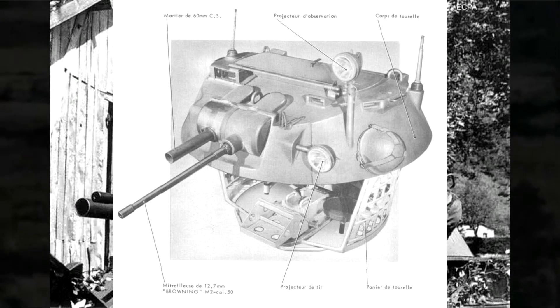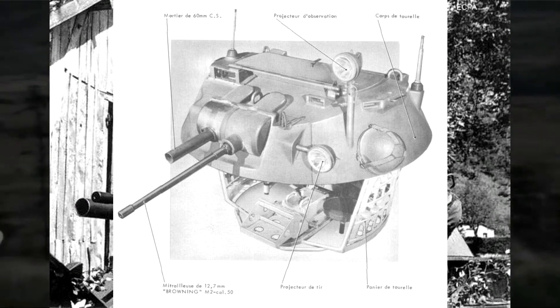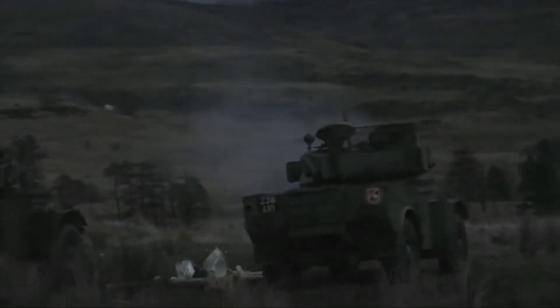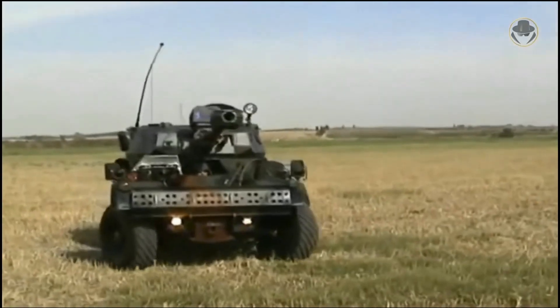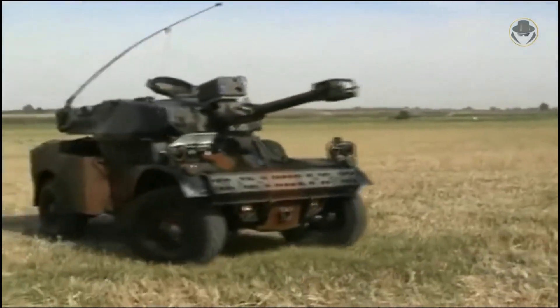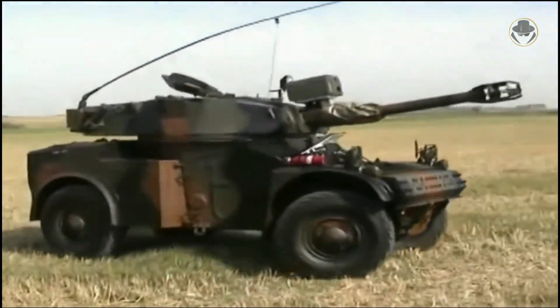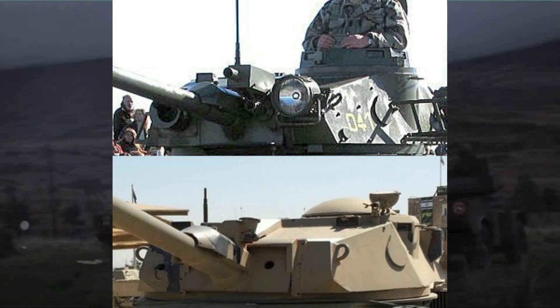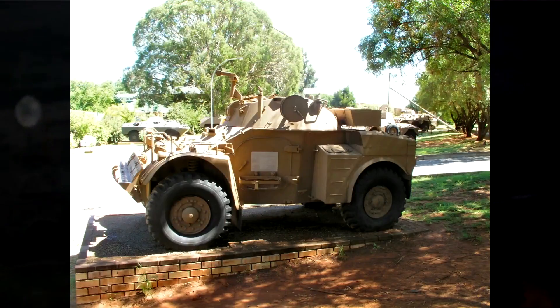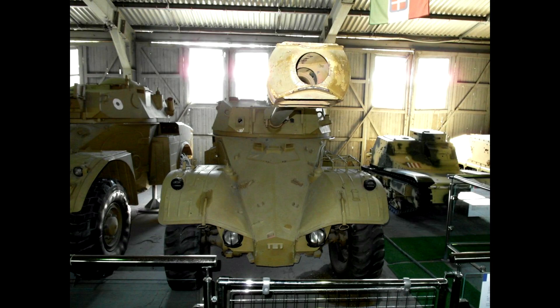Il y a eu de nombreuses autres versions proposées à l'export : l'AML H90 pouvant emporter deux missiles anti-char en plus du canon ; l'AML LYNX 90, version améliorée avec télémètre laser, vision nocturne et thermique. L'Afrique du Sud a également développé toute la famille des Eland à partir de l'AML — l'Eland Mark 1, 2, 5, 6, l'Eland 60, l'Eland 90 — tous descendants du projet Panhard dont la licence avait été accordée.